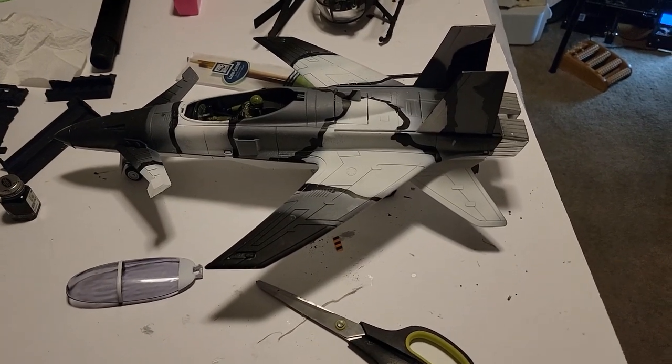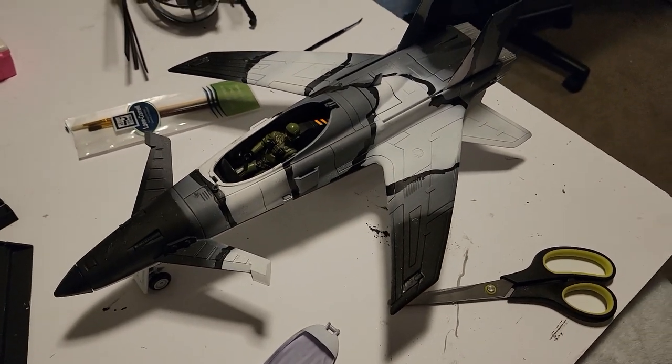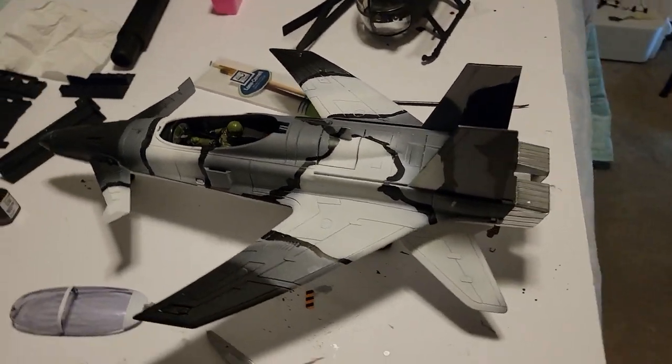This is coming right along. I got the paint done, which I think looks really good. Now I'm about to do the decals.